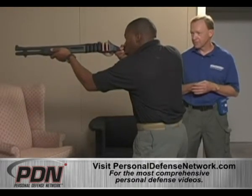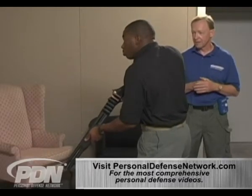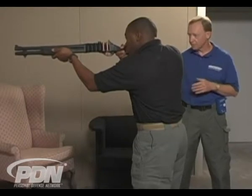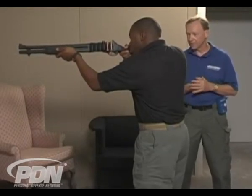Good. Let's try that again. Up. Good. Really good. And I notice that you don't have any movement in it. You're not anticipating the recoil, so that's excellent.